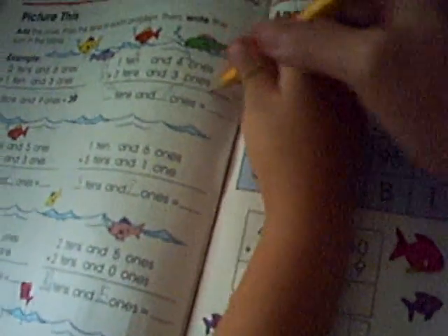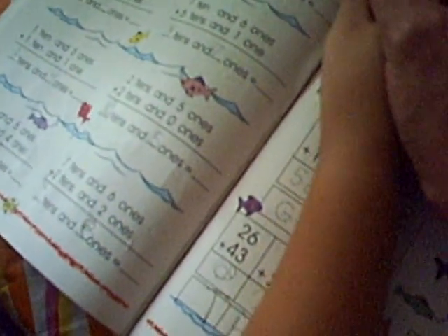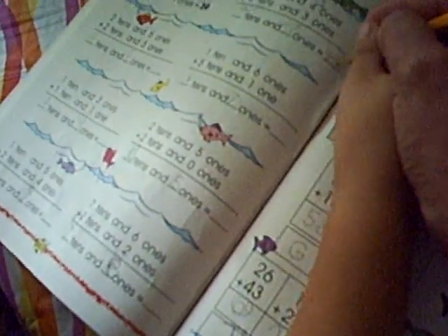How about this one? Four and seven. How will you put it? Four and seven — put it here. Four. Three, seven.